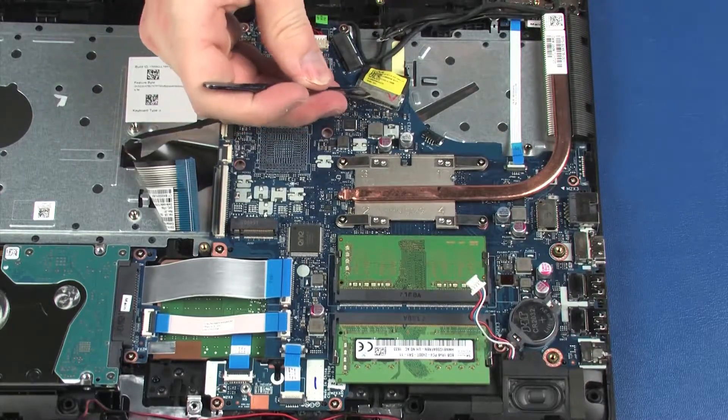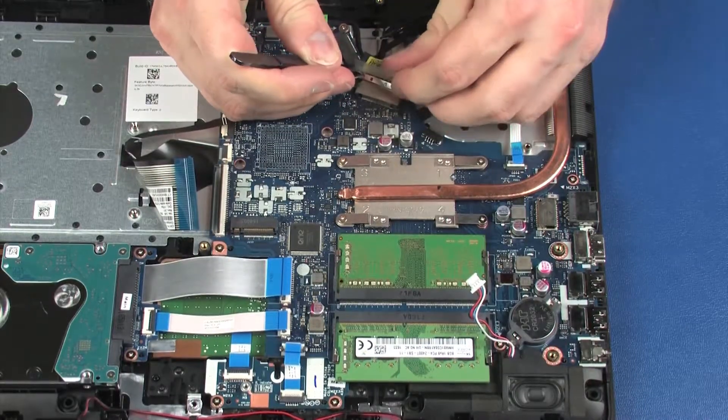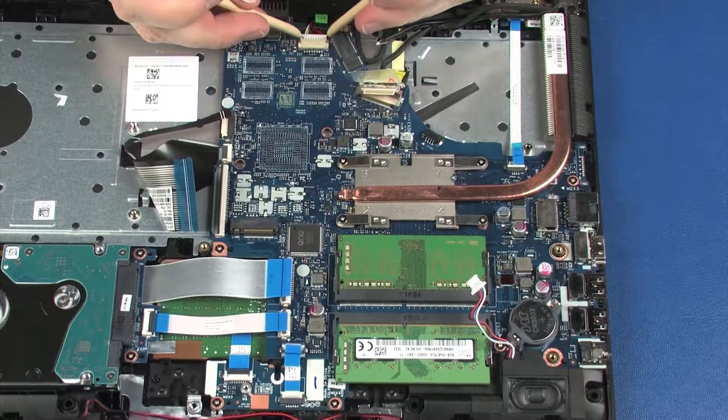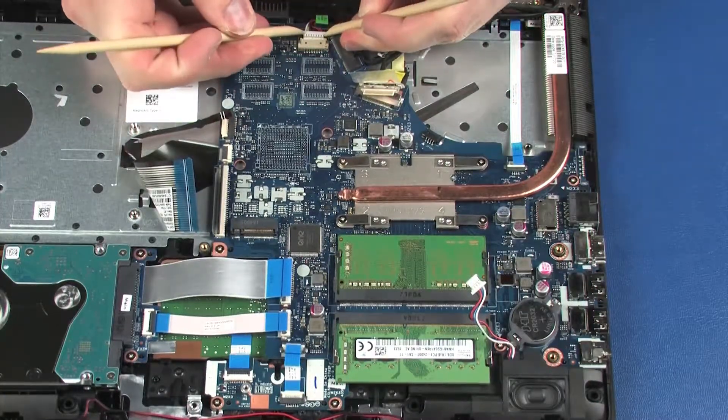Peel back the retention tape and disconnect the display panel cable from its connector on the system board. Disconnect the power connector cable from its connector on the system board.